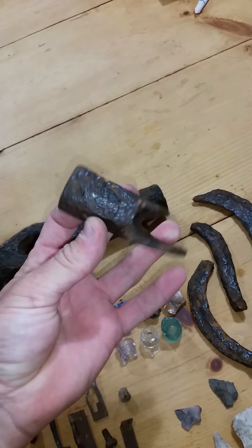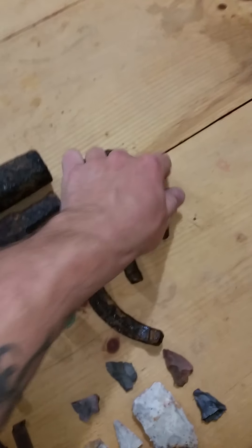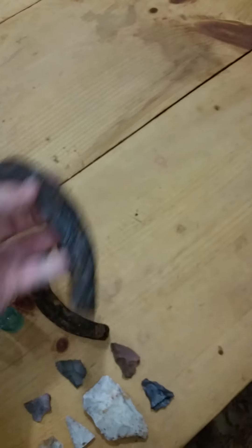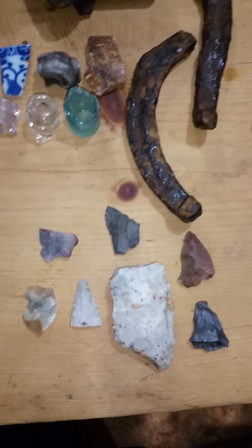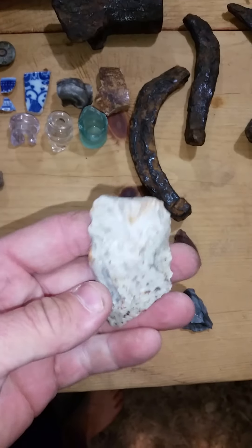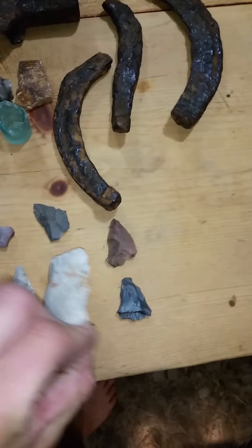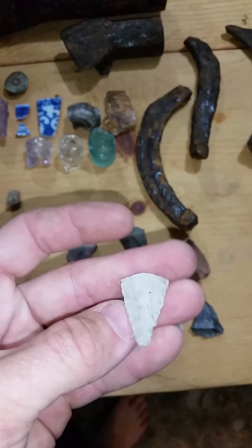Back to a hatchet, three horseshoe parts — this one's big and flat and real crude, it's pretty neat, I think it's old. Did find five flakes, midsection of a blade or preform, and a nice tip.